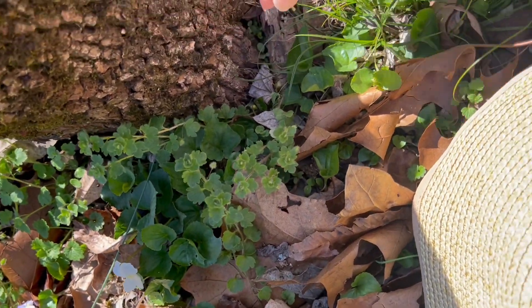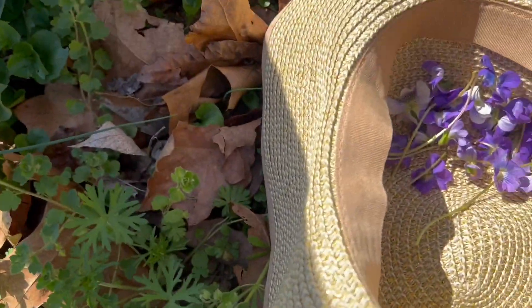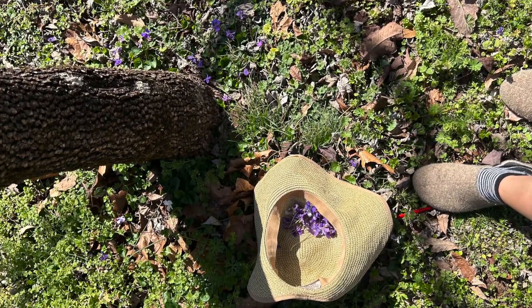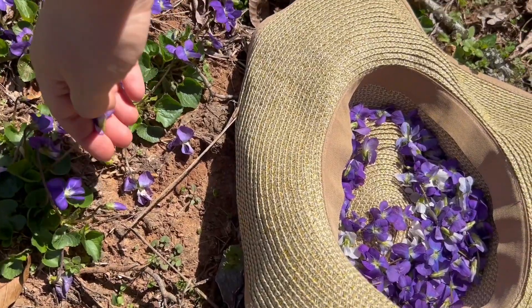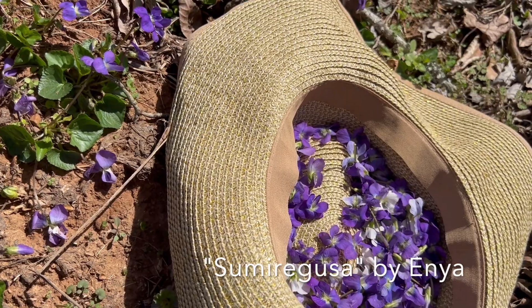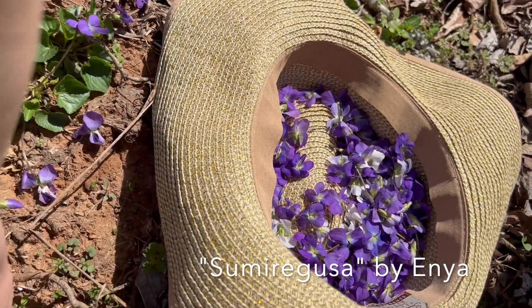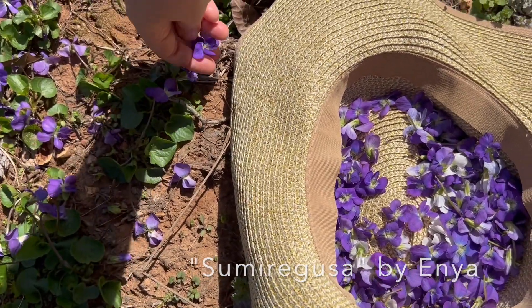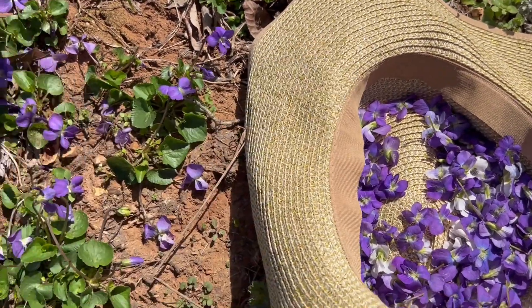Gathering the violets was really relaxing for me. I love to just put on some meditative music and feel the sun and the wind. My favorite artist is Enya, and she actually has a song called Wild Violets — I can't pronounce the actual name but I will put it on screen so you can look it up. It's a beautiful song. Just get out and enjoy — you'll get lots of squats in while you're foraging for your violets!